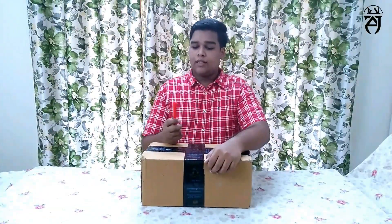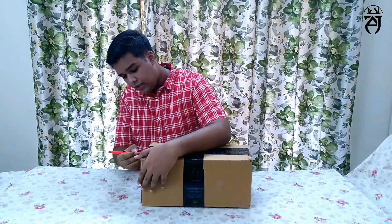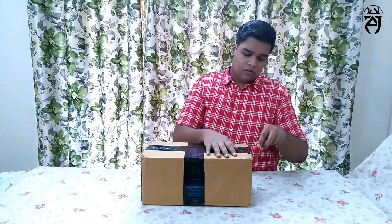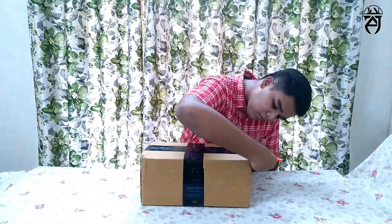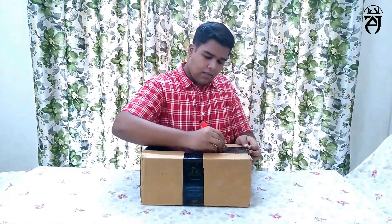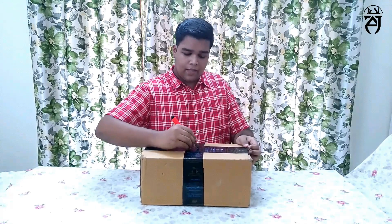Subscribe and share the video. The microphone is a BM-800.